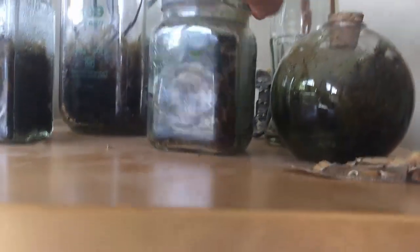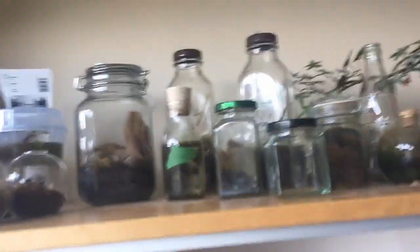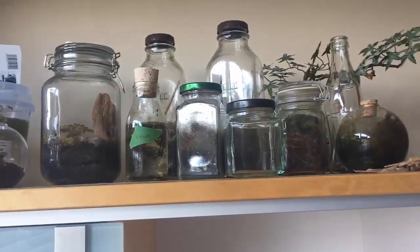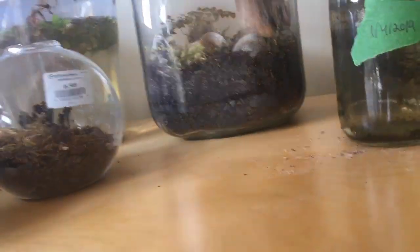Up here we have sort of the 'failure shelf.' We have my overgrown original - the first terrarium I ever made - one I had growing sideways, the algae project, and several others. All pretty much failed for a variety of reasons: some were too small, didn't have enough charcoal, were too moist, too dry, in too bright an area, or didn't get enough maintenance. We're basically going to turn all of these into revamped terrariums in the coming weeks.